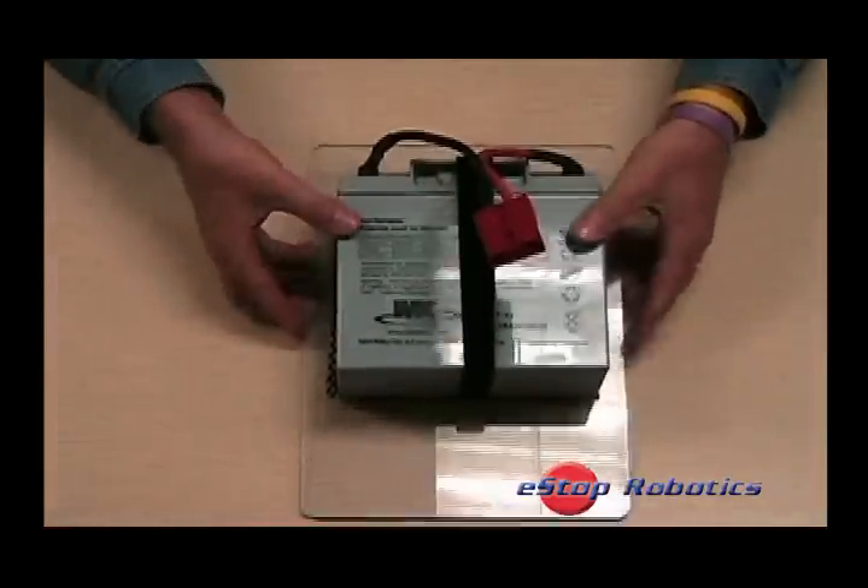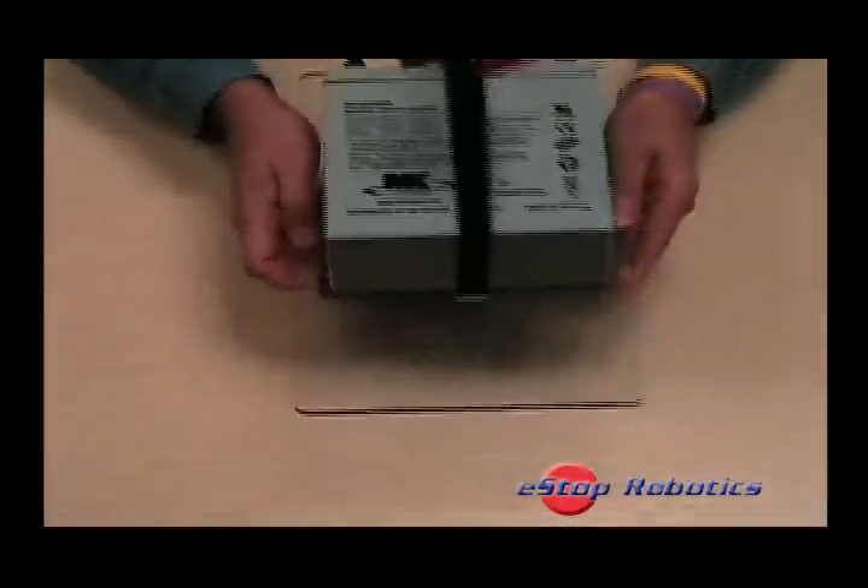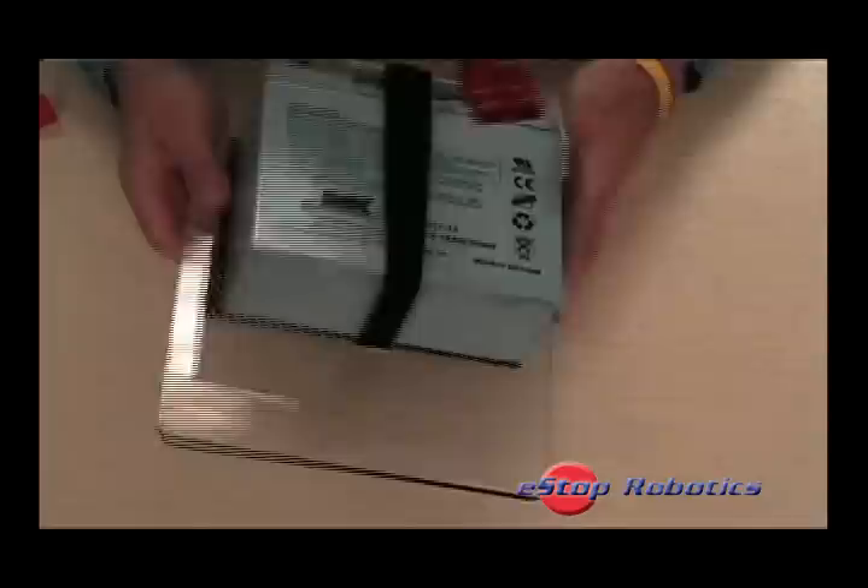Once installed, the battery will not move. Even in a rollover situation, the battery will remain secure.